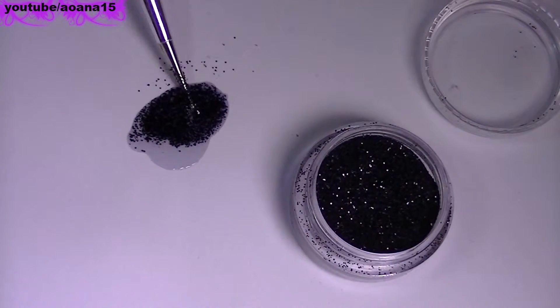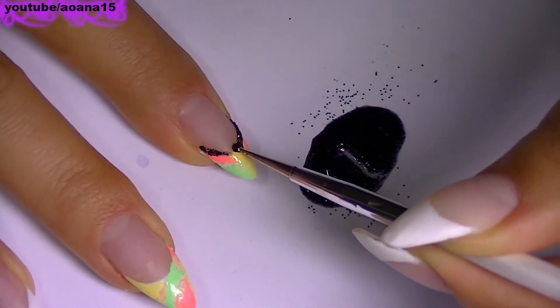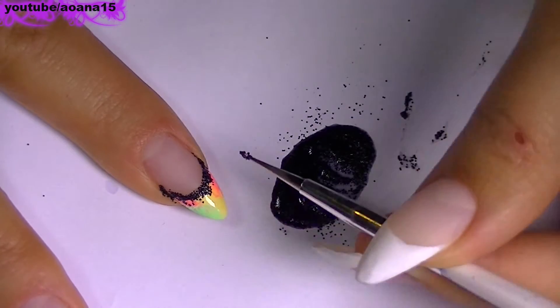For the next step I'm going to mix some glitter with some top coat and with this I'm going to outline my French manicure and I'm also going to drag the glitter just a bit toward the tip of the nail.